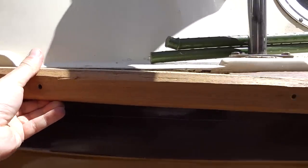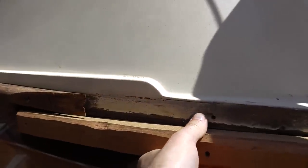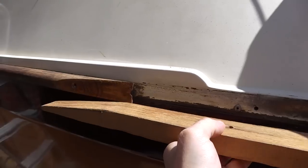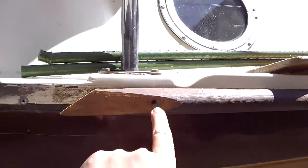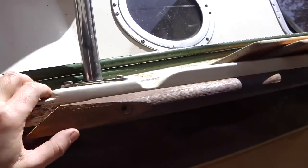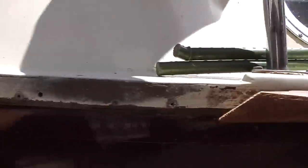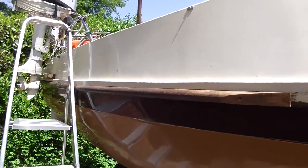I started scarfing in a piece of teak and it's just turned out to be difficult to get right and match up — possible, but the more I thought about it and the fact that it was quite easy to remove the rivets holding this on, and with the interior stripped out I've now got access to the back of all these rivets, I thought why not go for the solution I originally wanted anyway, which is to replace the entire strake.